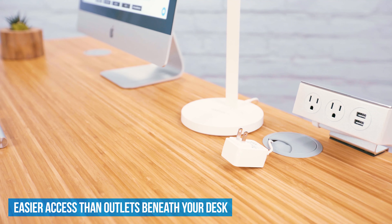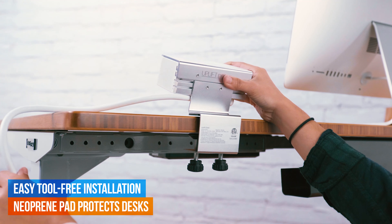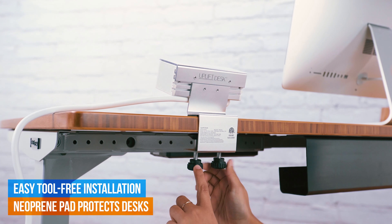Two power outlets and two USB ports lets you power and charge a variety of devices at your desktop. USB ports have a shared 2.1 amp charging capacity to charge your phone and devices faster, delivering more juice than most computer USB ports.